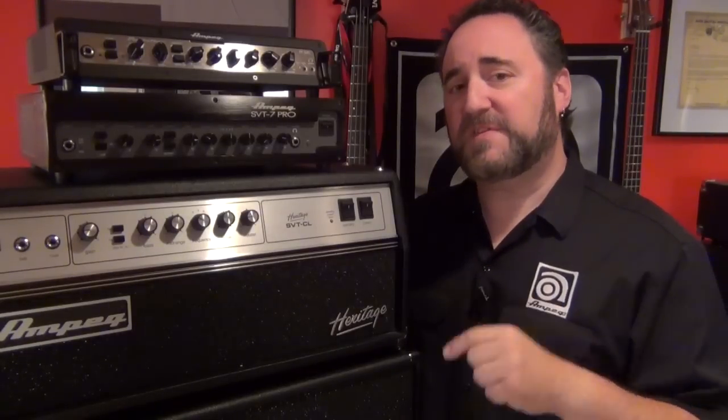So folks, I hope this gives you some insight as to what and how our preamp out and power amp ins work on these amps. If you have any suggestions on future subjects or videos that you'd like to see here on Ampeg TV, shoot us a note in the comment section. We'll do our best to get it done for you. My name's Dean of Ampeg — as I always say, play more bass.